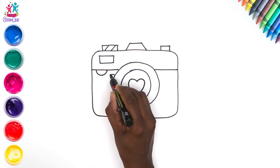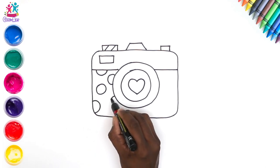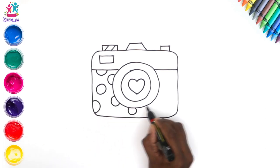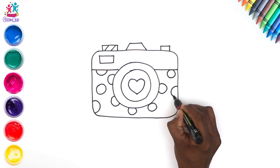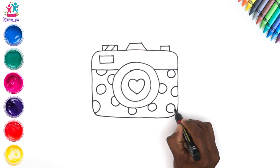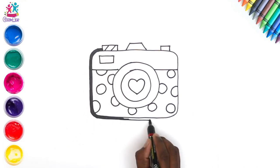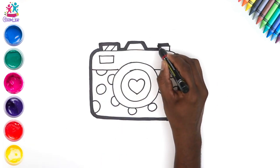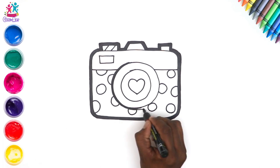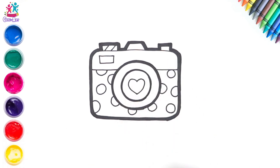You see, this camera is very easy to draw. You can pause the video at each step to give yourself more time — decorate it however you wish. Thicken up the border with a nice thick black pen. That's it — ready to paint! Let's do orange for the top part.